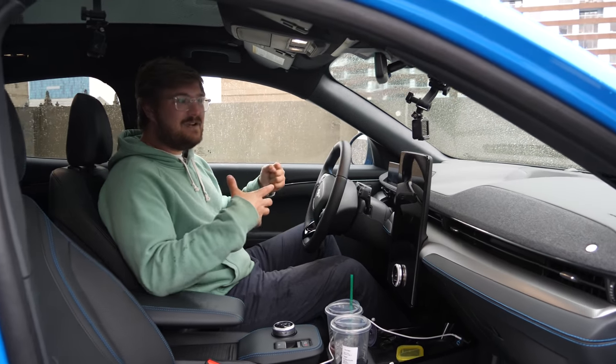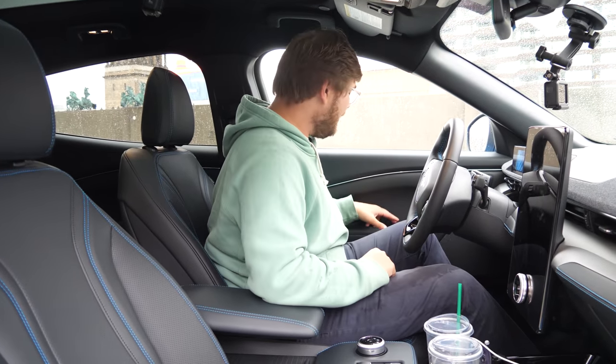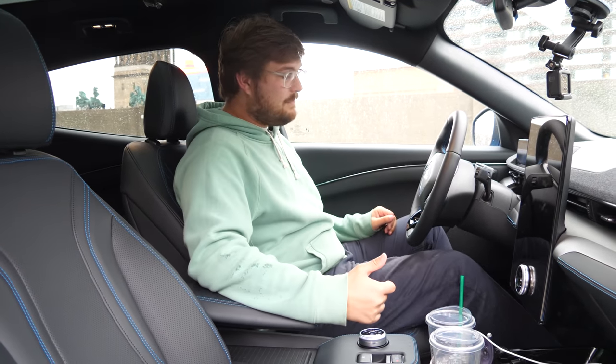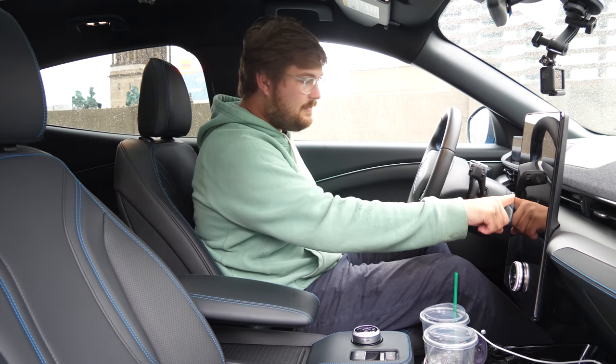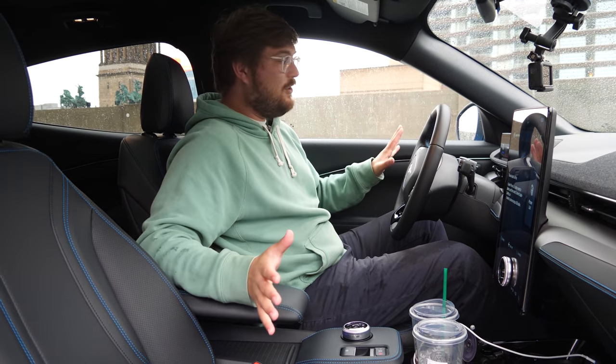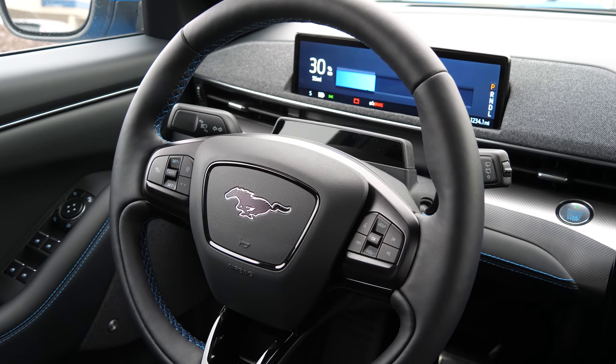This car feels really sporty — it feels similar to a Focus RS that we drive quite often, which is good. It means there's consistency across the Ford lineup. You get in, put your foot on the brake, click the start button, and the car is on. No noise, no clicking, no weird sounds — it just is on.